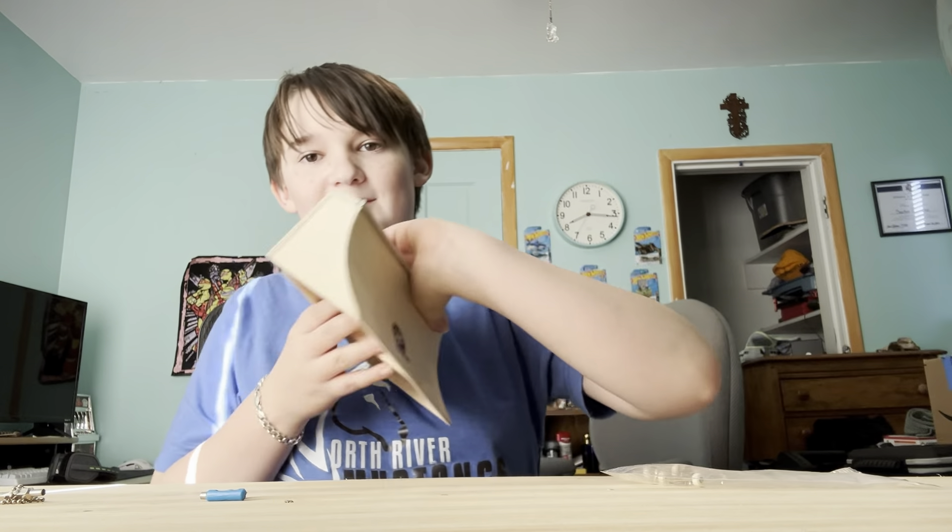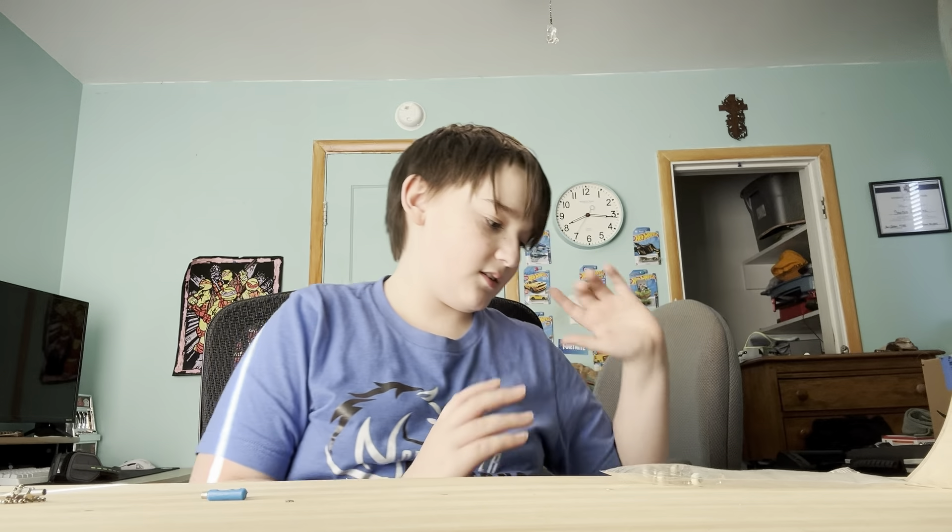Okay guys, so remember how yesterday I unboxed this quarter pipe — really nice quarter pipe. I've been waiting for this for like a week, right? But then my mom decided to surprise me.